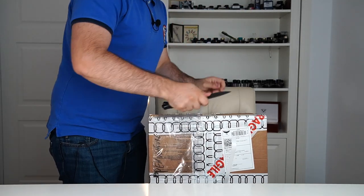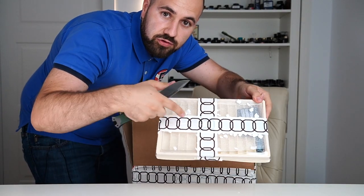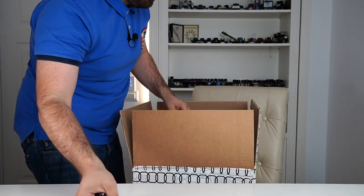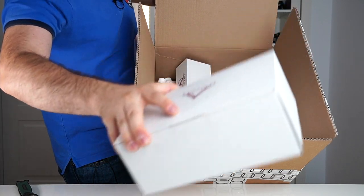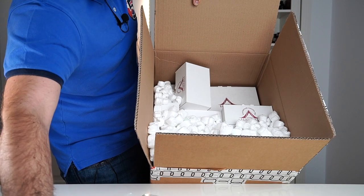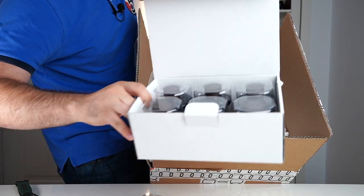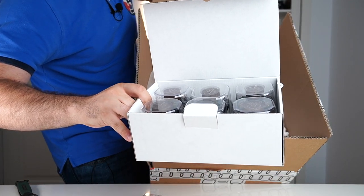Let's open it. And this is what I wanted to show you guys. The rest of the parcel is full of fondamenta ink. We had a major restocking on all of our Visconti ink colors. Now let's get to the fun stuff.